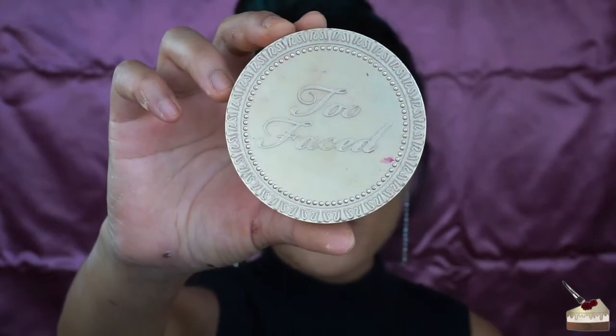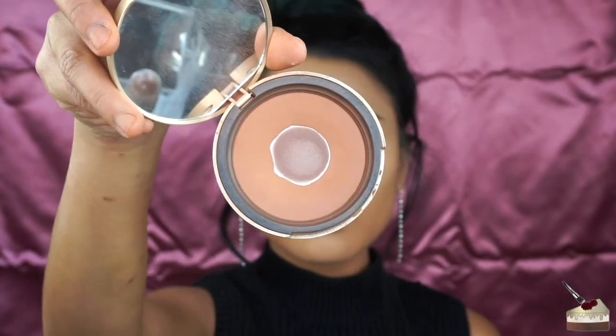To add some color back into my face, I'm using my Too Faced Deep Tan Matte Bronzer with my broken bronzing brush — it's like angled.